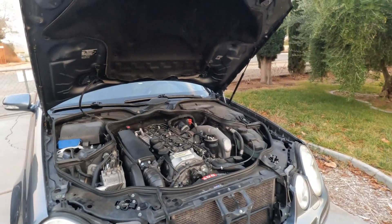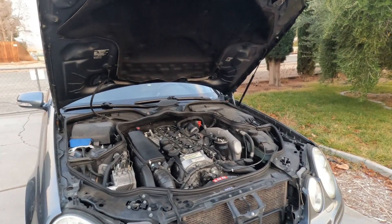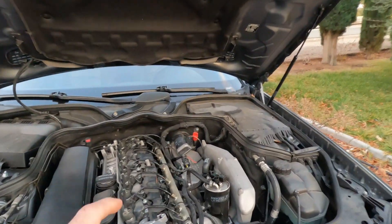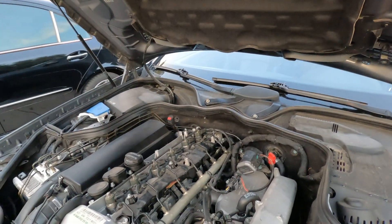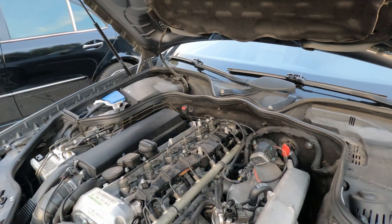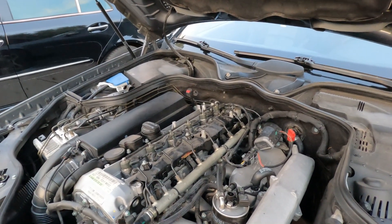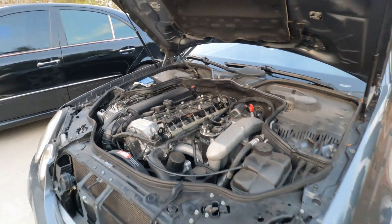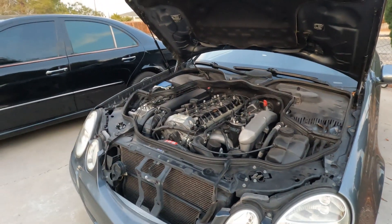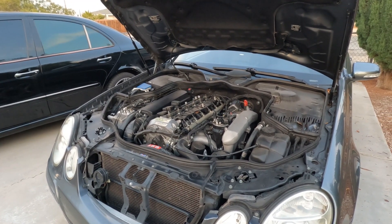I'm going to stop the video here. We're going to warm up the car, pull the plugs, and then get back to it from there. We've got a glow plug issue on number two and number six, check engine light on, pulled the code with the scan tool. We'll start the video back up once the vehicle is warmed up and the plugs are out.